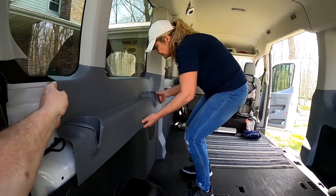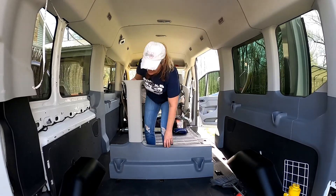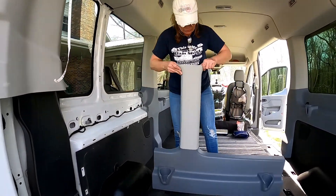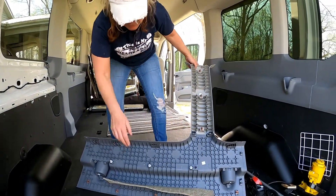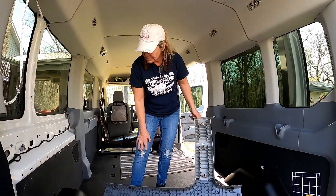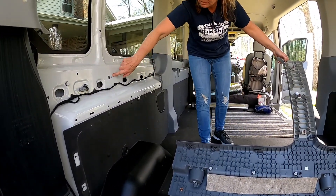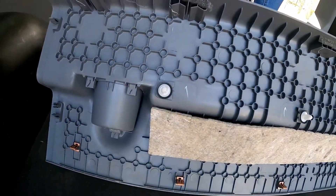On this second trim piece, we thought we were going to break it — it is very difficult to remove. Just be very careful. Pull straight out on your interior trim, because it's tucked right in those holes. And there are middle holes for the tabs that are going to feel like they're not going to come loose, so just be prepared for that.